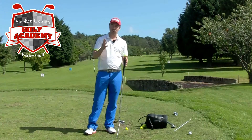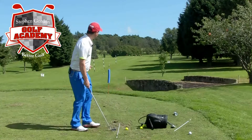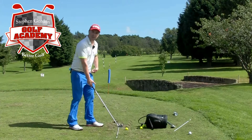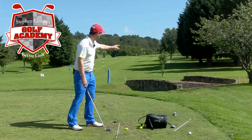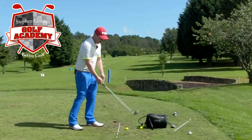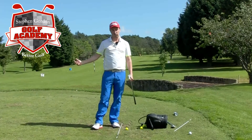You're either going to hit a massive pull or a huge slice. The same kind of thing goes for those who hook the ball — they'll start aiming further and further to the right, and really in your subconscious you know that you're going this way, but the target's a way over here. So you've got to do something to get it there, and it just means bigger hooks, bigger slices.